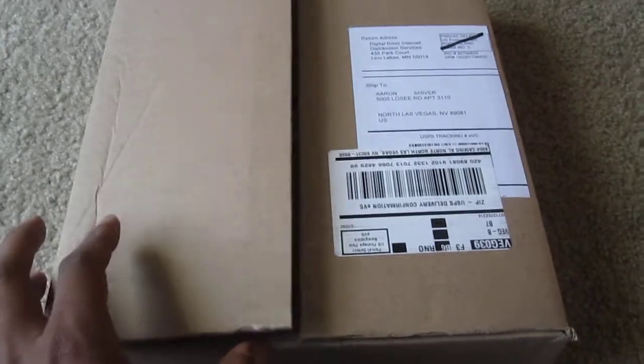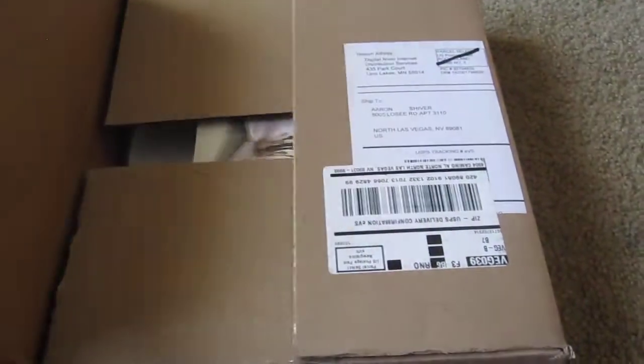For those of you who are familiar with the game Nier, you can hear the soundtrack from behind. And here comes a game that I've actually been waiting for probably close to a year to be released. It came out first in Japan and then it finally arrived in the mail today.